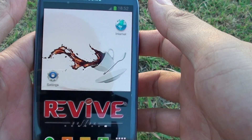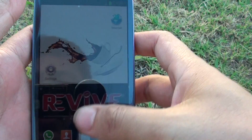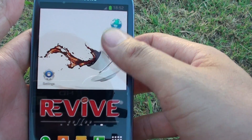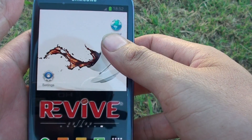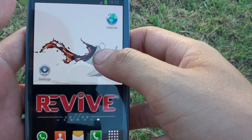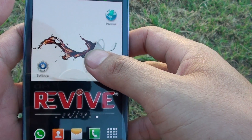How to set a pattern lock on the home screen on a Samsung Galaxy S3. If you want to secure your phone you can set a password, pin, or pattern lock. In this video tutorial we're going to show you how to set a pattern lock for the lock screen.